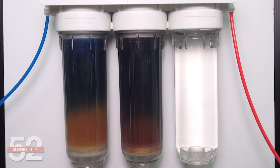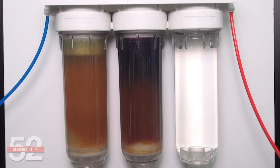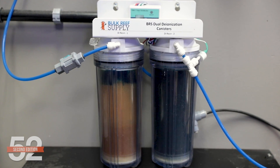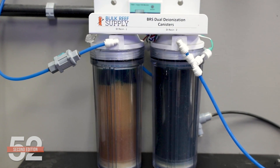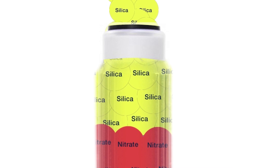Understanding why this works is key to understanding why we never want to use the resin to the very end — full color change — or use the outdated method of changing it only after the TDS meter reads something other than zero. In fact, once these resins hit the end of their life and read anything other than zero TDS, it isn't just a general mix of contaminants being released — it's a concentrated purge of something very specific.